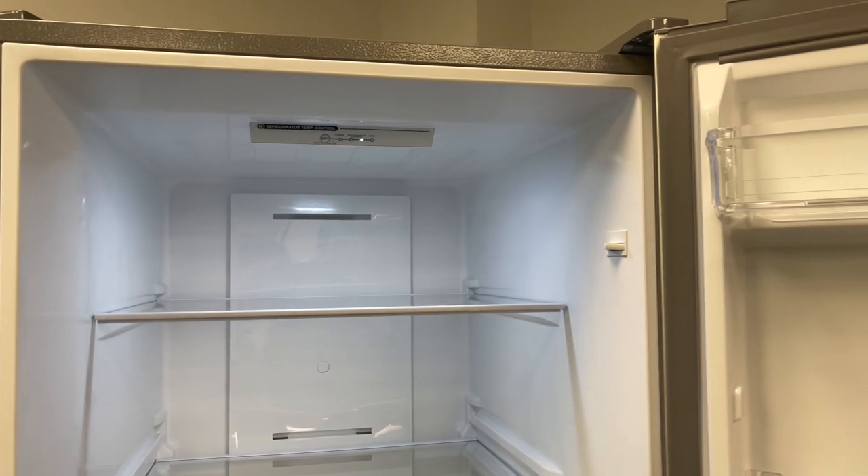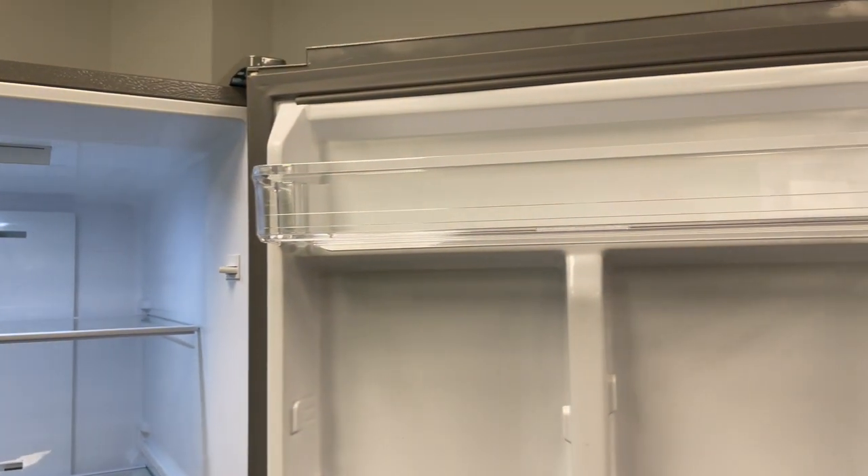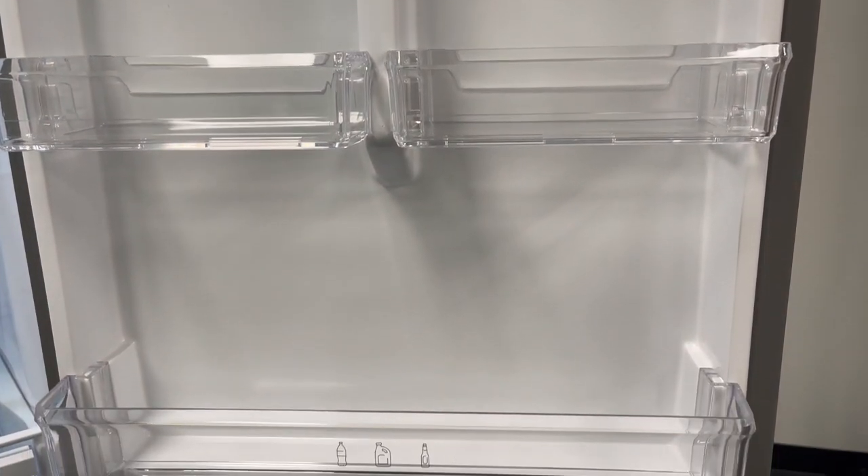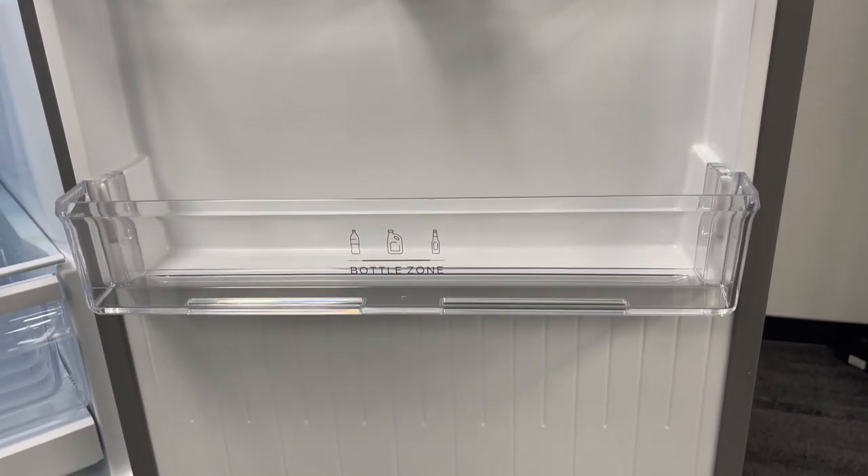Here's a look inside. As you can see, it has glass shelves. They're adjustable so you can move them around depending on what you're storing, and the plastic shelves on the side are adjustable as well.